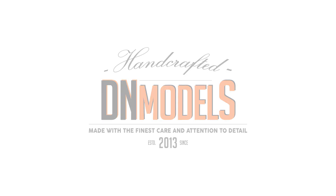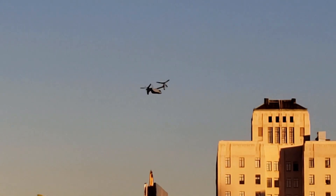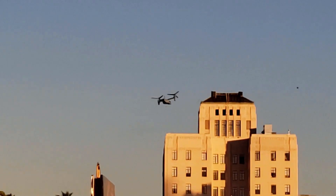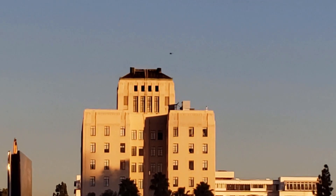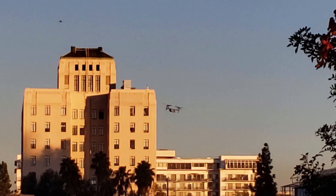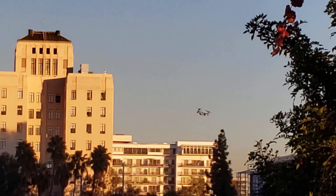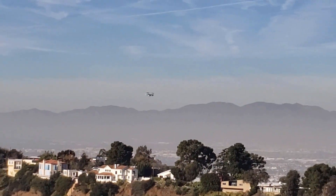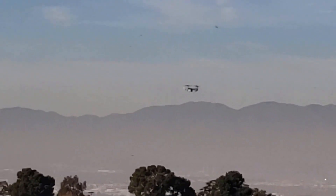One of the most controversial aircraft of the modern age is the hybrid between an airplane and a helicopter called the Osprey. Considered by many as expensive, unreliable, too complex and generally unsustainable in the long run, the Osprey continues to serve, proving the contrary and getting its deserved place in contemporary aviation.